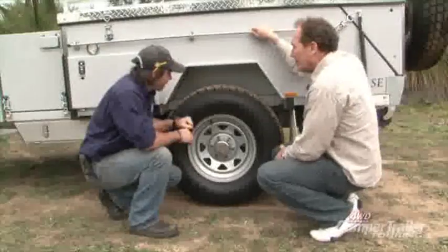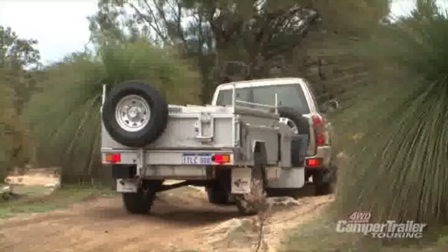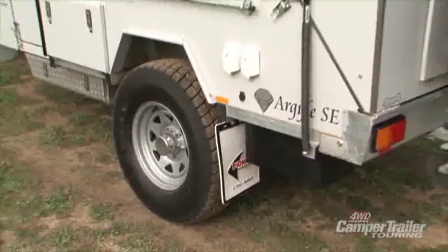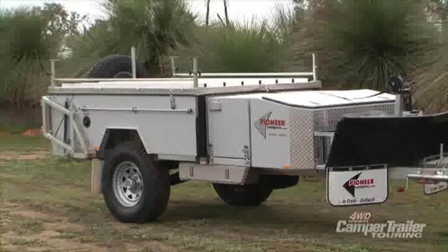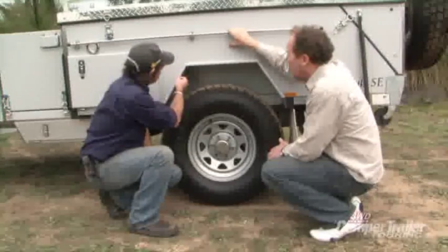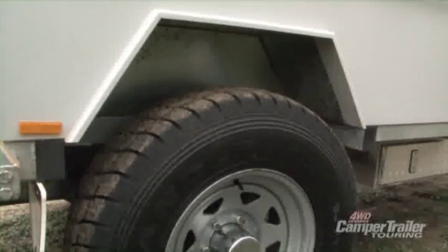Let's have a look at the under components. The suspension is an independent suspension of our own design. We're running hydraulic disc override brakes, and wheels and tyres we can match to suit most vehicles. The body is 1.2 zinc anneal, powder coated and baked. The chassis is 50 by 100, 3mm mild Australian steel.